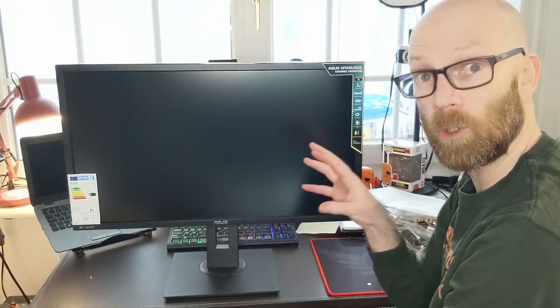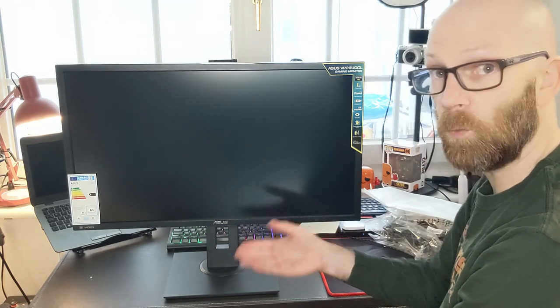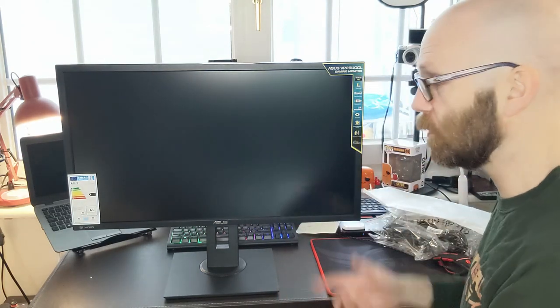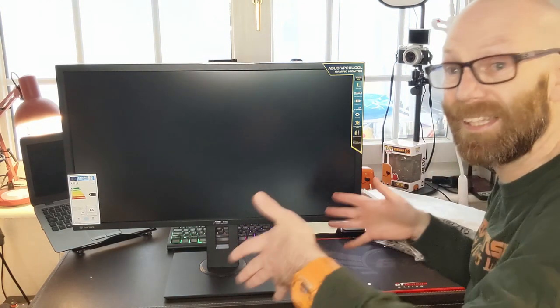I can raise the monitor to eye height, which is where it's really meant to be rather than looking down — that's not good for your posture, especially if you're spending a lot of time working and gaming.